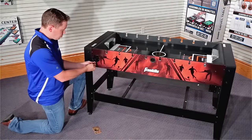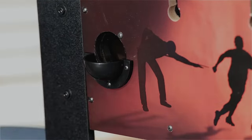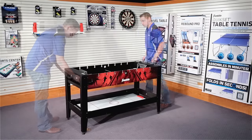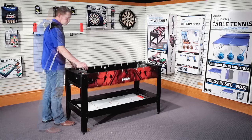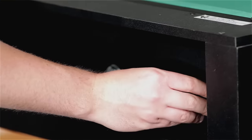Attach the ball entry cups using three screws on each side of the table. To flip the table, first make sure the foosball player rods have been removed. Next, unscrew the handle bolts on each side of the table, then simply rotate the play surface and insert the handle bolts to secure the table.